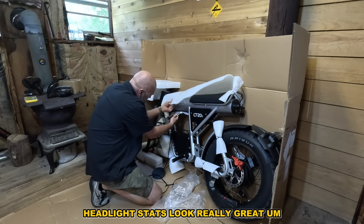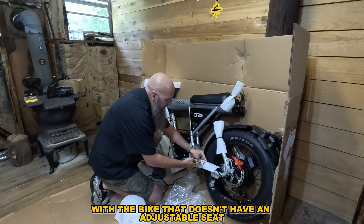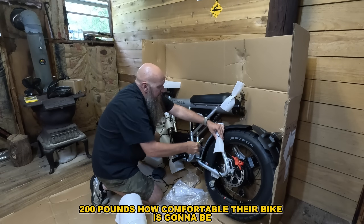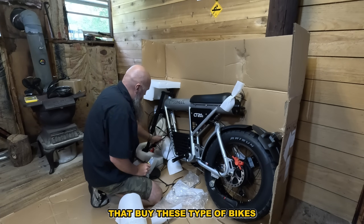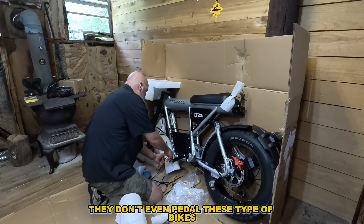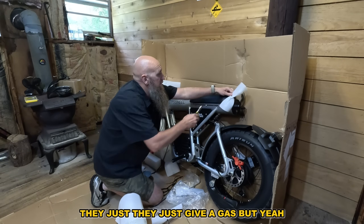One thing I'm always concerned with on a bike that doesn't have an adjustable seat — I'm six foot, 200 pounds — is how comfortable it's going to be because you can't adjust the seat. I've interviewed tons of people who buy these type of bikes and a lot of times they don't even pedal them — they just give it gas.